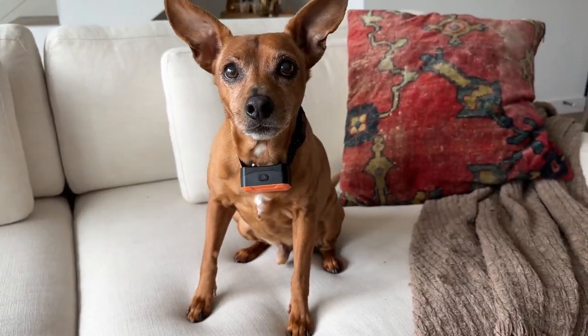This is my best friend Jax. He's not always on his best behavior, but I have a secret that's really helped me out. Here's how to train your dog to be the best behaved pup on the block.